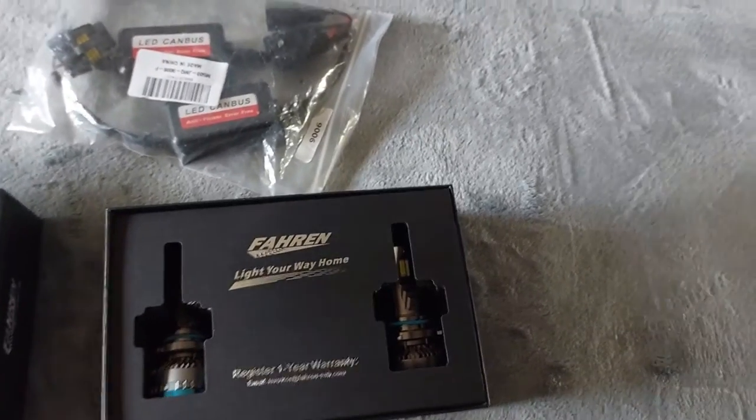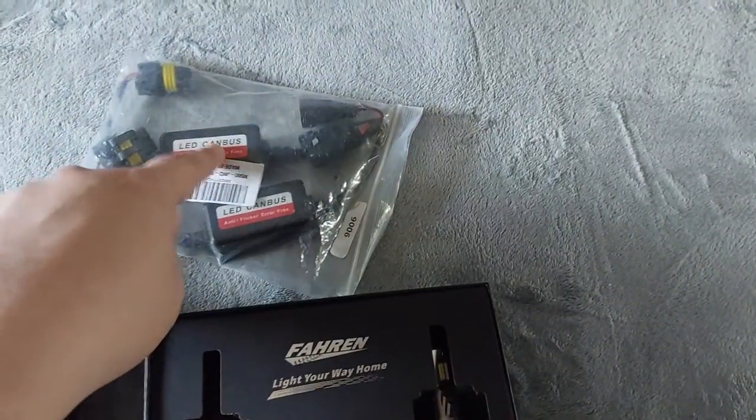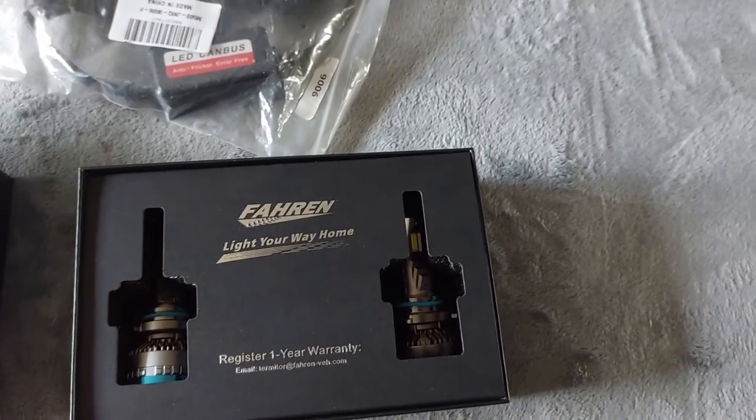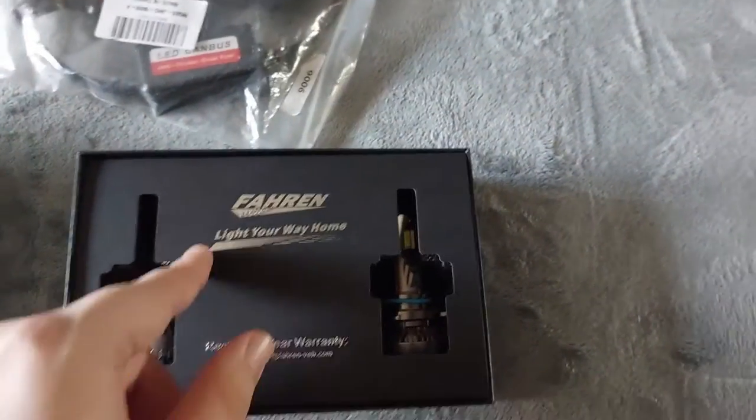The reason I needed the canbus adapter is because I plugged the LEDs in and they worked for five seconds, turned off, worked for three seconds, and then stayed off. I couldn't get them working again. I contacted the company, and for my truck — as well as some newer vehicles — it needs the canbus because the newer vehicle can't properly register the LED's different output.